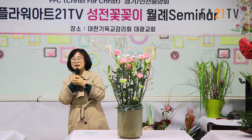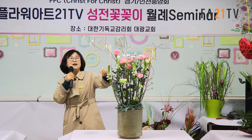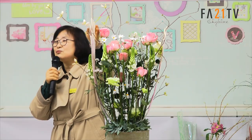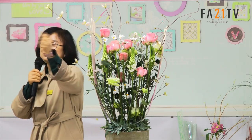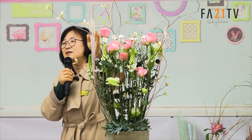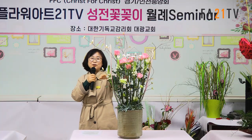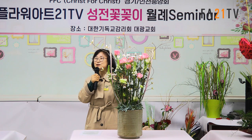주말에도 다시 엮었어요? 주말에도 엮어야 힘을 받잖아요. 대나무는 하실 때 물을 충분히 적셔야 돼요. 그래서 안 부러져요. 물을 흠뻑 주고 탁탁 털면 괜찮아요. 그 다음에 붙이고, 말리고, 말린 상태에서 하면 하나도 부러지지 않고 잘 관리할 수 있습니다.